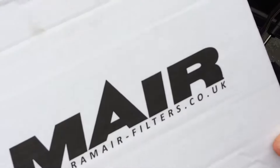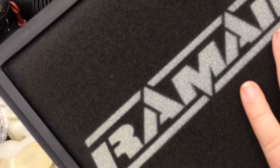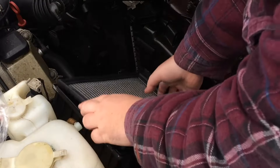When we get your performance panel filter — like I said, I went for the RAM Air one — unwrap it. Now according to RAM Air, the sponge side with the writing on should go towards the flow of the dirty air, which would be like this.